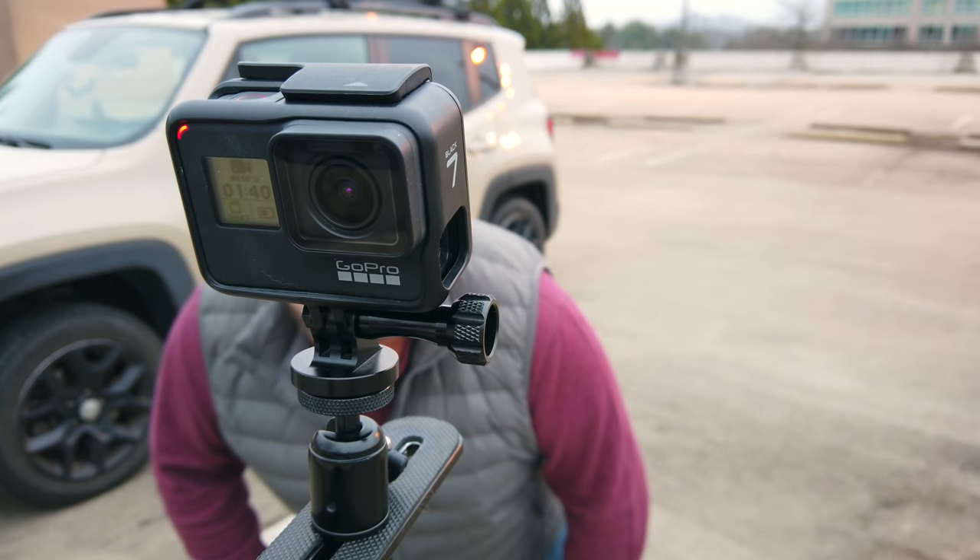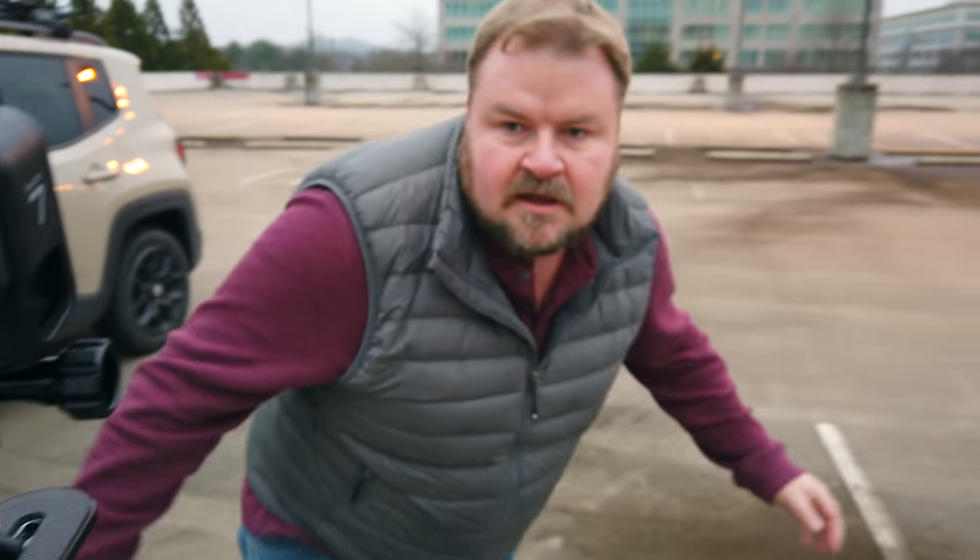Oh, it lost me, but it found me again. That's a very key point when using the cell phone — it'll find you again. If you're using the handheld unit by itself, once you've lost it, you've lost it. But check this out — I'm gonna go behind the GoPro. Where'd he go? There he is — it's tracking me again. I feel like using it with the cell phone is going to give me a lot more confidence in this camera.